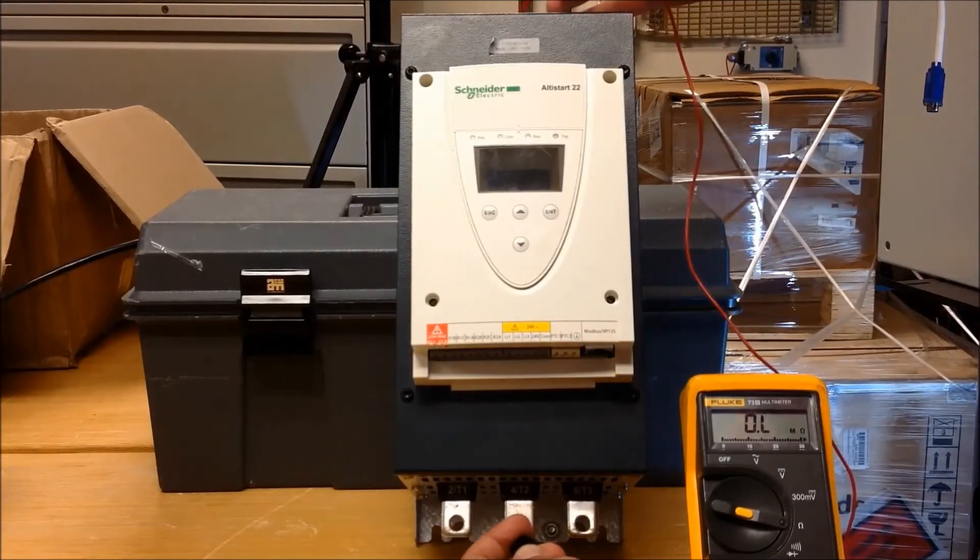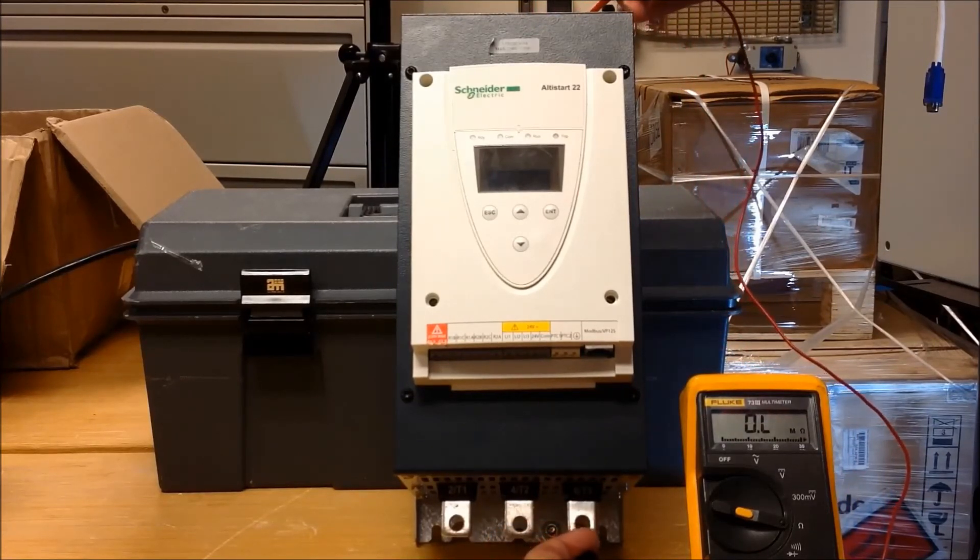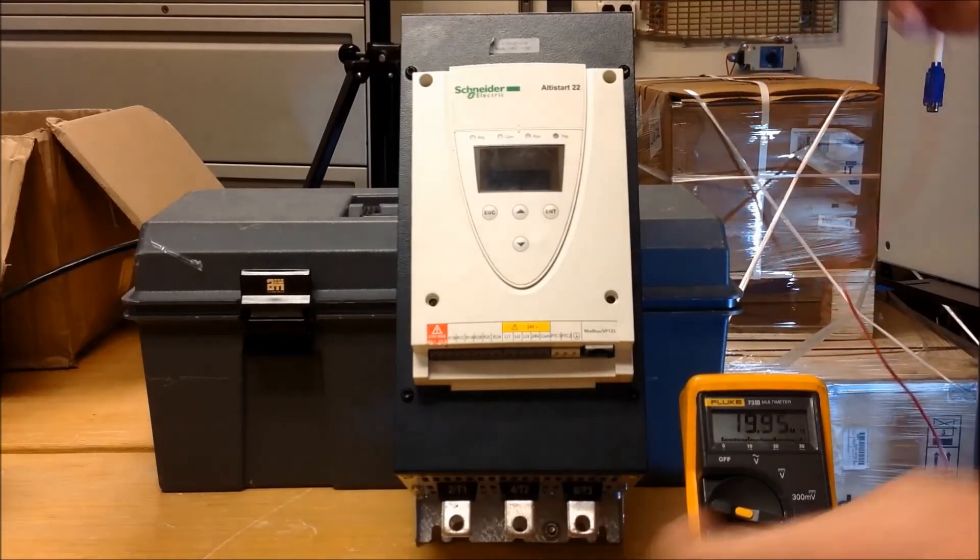Just like on L1 to T1, we're measuring now L2 to T2, and we're expecting again above a 50K ohm. We're reading about 285K mega ohms. And of course, the last one is L3 to T3, and we're getting about almost 268K ohms.